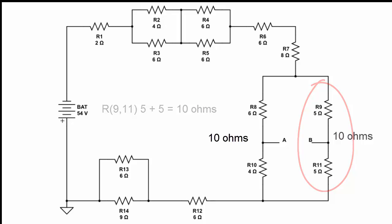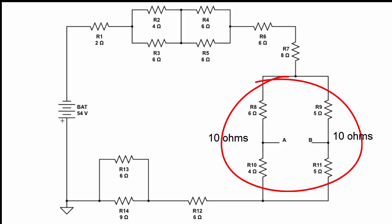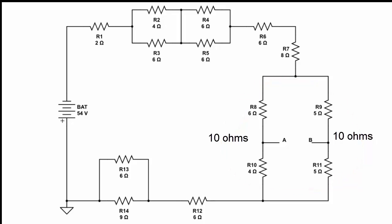The equivalent resistance for the whole combination of R8, R9, R10, and R11 is simply each side's resistance put into the parallel formula. Since both sides are 10 ohms, and two equal-value parallel components have an equivalent resistance of half each one, we get 10 in parallel with 10, so the equivalent resistance is 5 ohms.